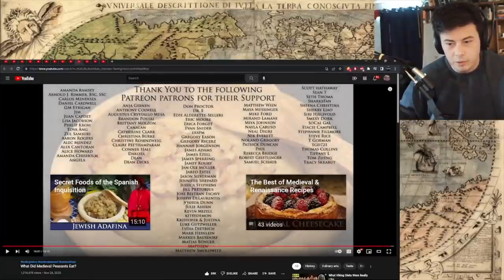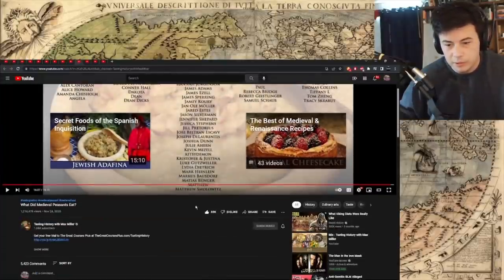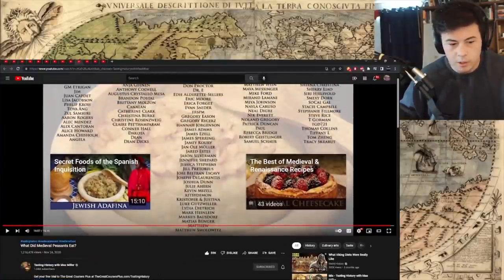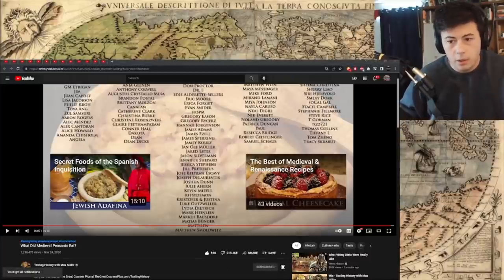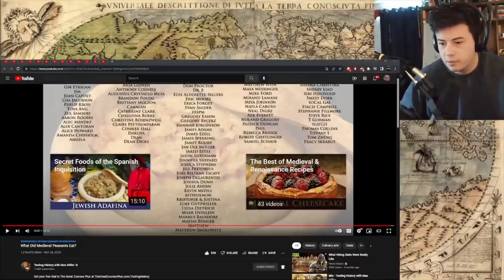Secret Foods of the Spanish Inquisition. Best of Medieval and Renaissance Recipes. There was a knight one I saw. Really nice. Bell icon. He seems like a nice guy, too. Alrighty. Yeah, it was really cool. See you guys next time. It is Sunday, February 20th. Bye-bye.